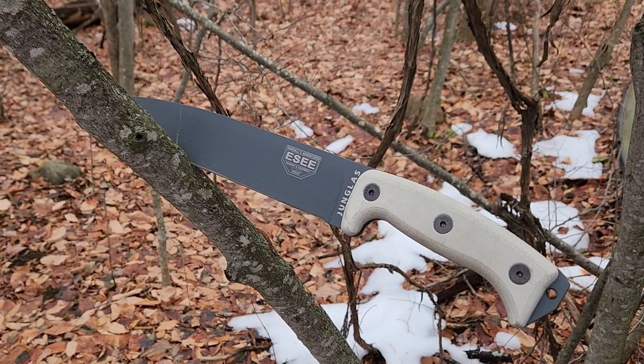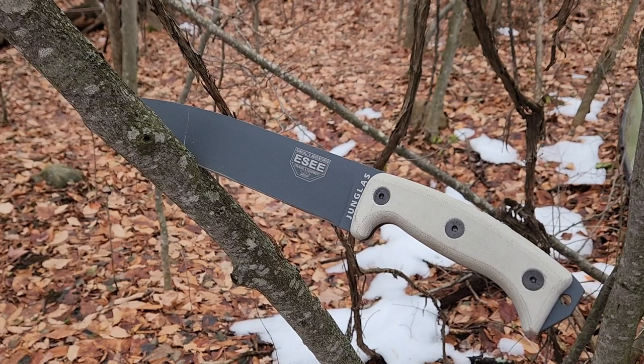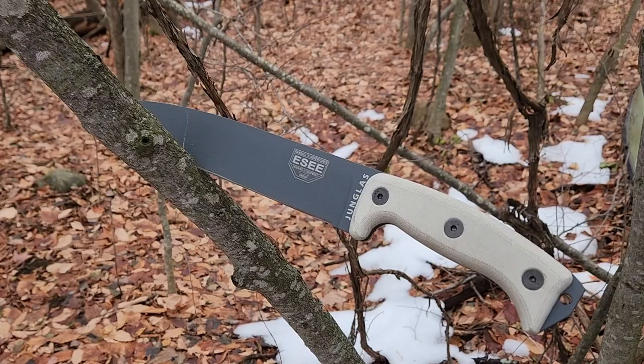By the way, if you want one of these, head over to White Mountain Knives — there's a link in the description. If they don't have what you want, DLT Trading is a great spot for fixed blades — one of my favorite spots for fixed blades in fact. Don't forget to like and subscribe, and we will talk to you soon.